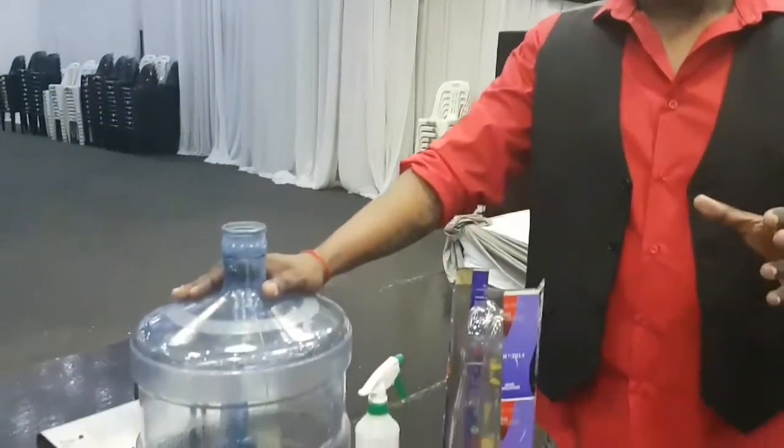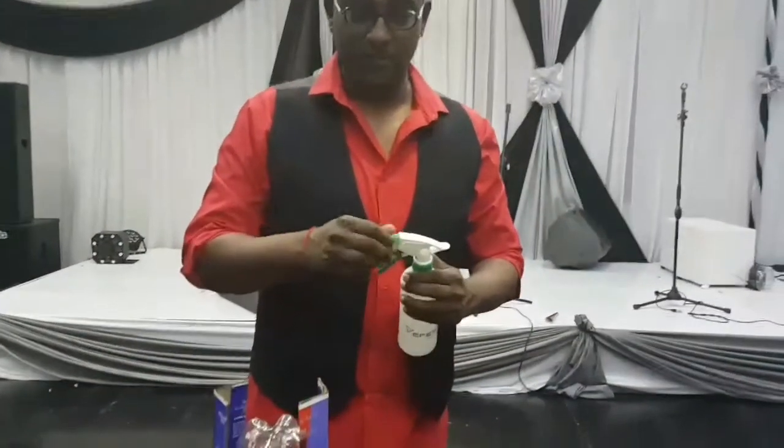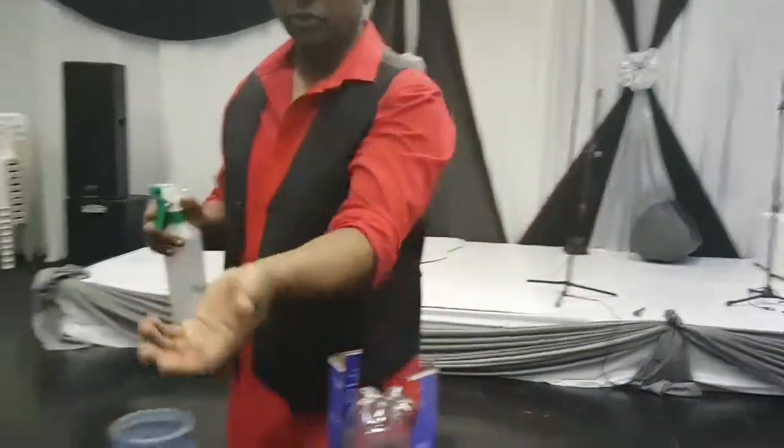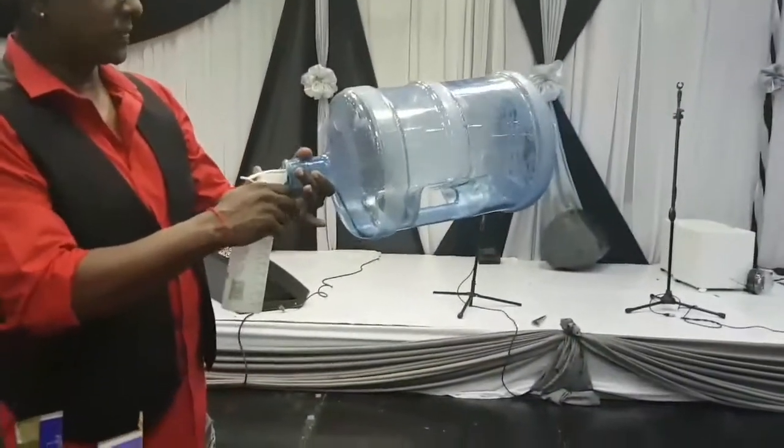So a simple soda bottle. But before I do that I just want to illustrate or demonstrate to you the power behind lighting methanol in a confined space. So you have a nice big water bottle here which is pretty empty, and in that I'm gonna throw in some methanol. Not too sure of the volumes involved here, so just a few squirts like this.